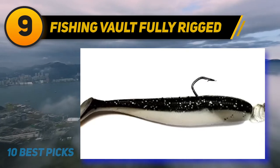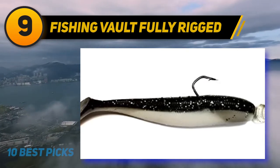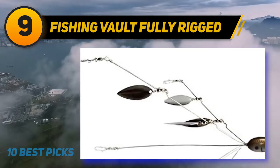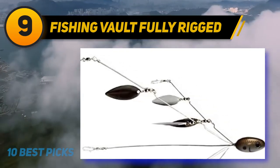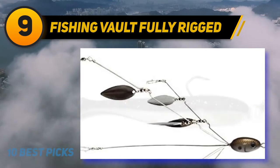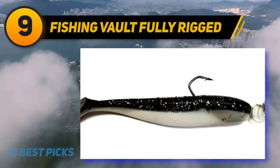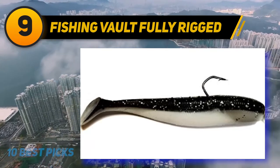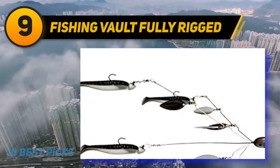At number nine: Fishing Vault fully rigged Alabama umbrella rig. This rig has five arms and eight blades. Swim baits are 3.5 inches long and are placed on one-quarter ounce jigs. The total weight of the rig is around three ounces. The shad are black and white and the blades are silver.